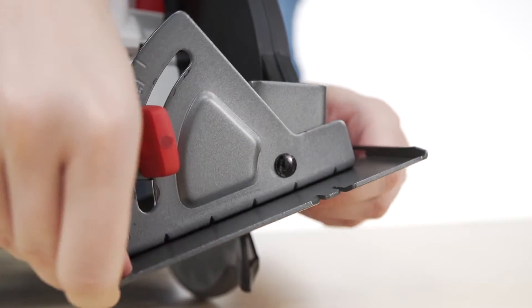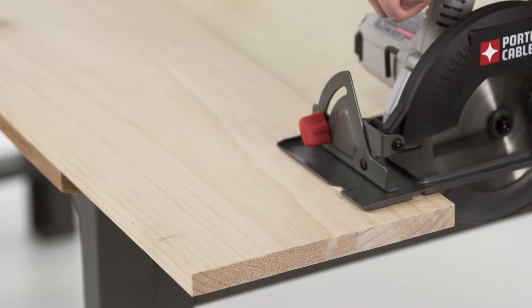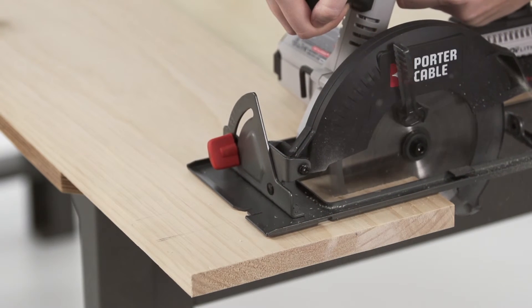The shoe pivots up to 50 degrees to handle a variety of beveling tasks. Plus you'll get through longer days feeling less fatigue thanks to the 6.5 pound lightweight design and contoured overmolded handle.